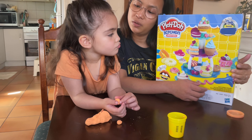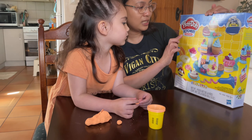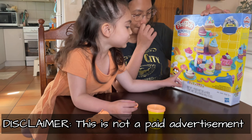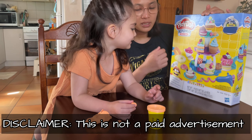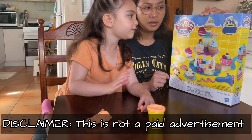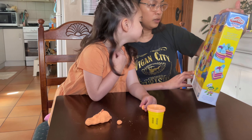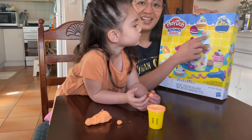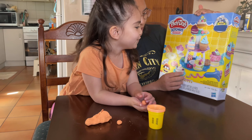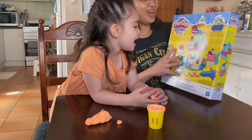Did you say thank you? So this is a Play-Doh Kitchen Creation set, because Livy loves helping mommy to bake. We've got everything here and we'll try to recreate all of this!